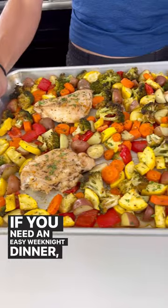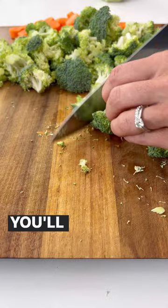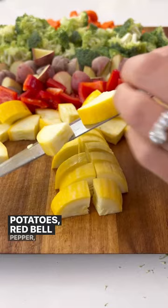If you need an easy weeknight dinner, look no further than the sheet pan chicken and veggies. You'll first want to chop up some carrots, broccoli, red potatoes, red bell pepper, and squash.